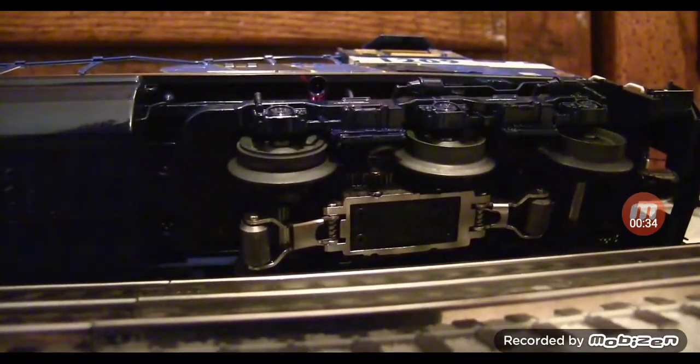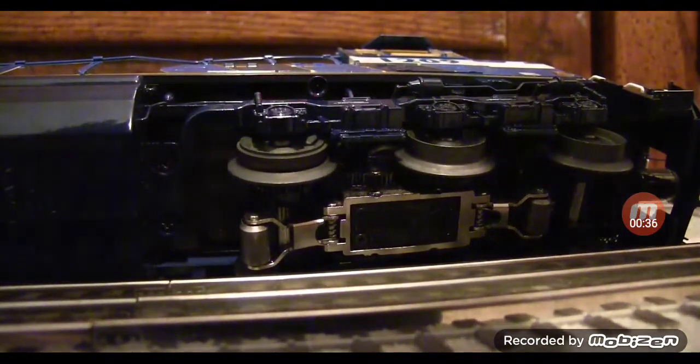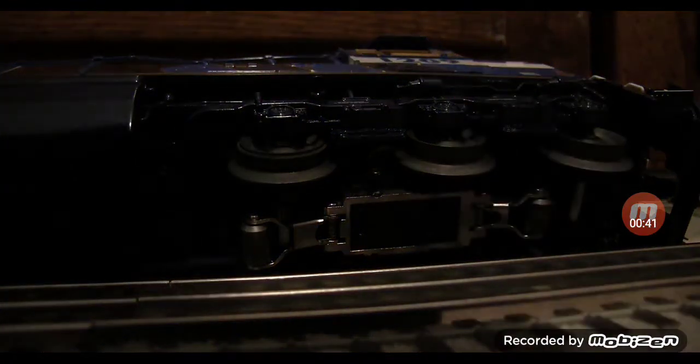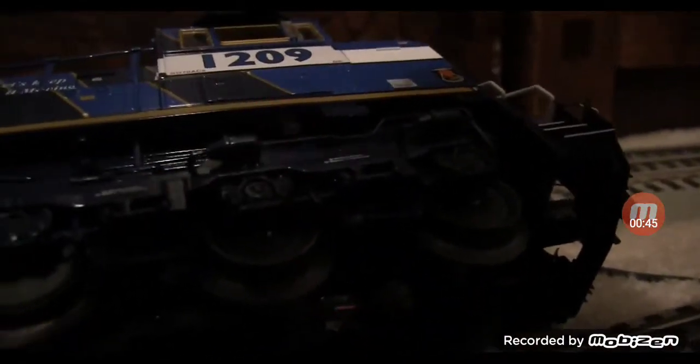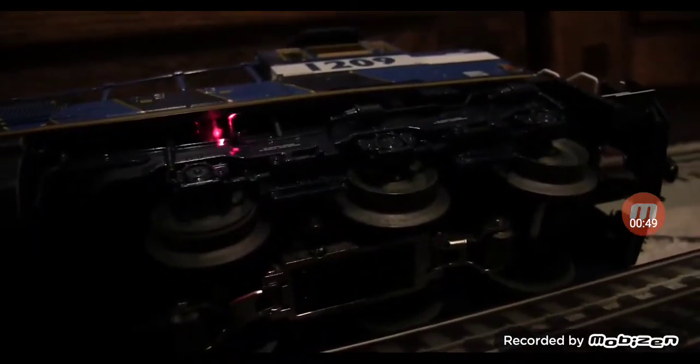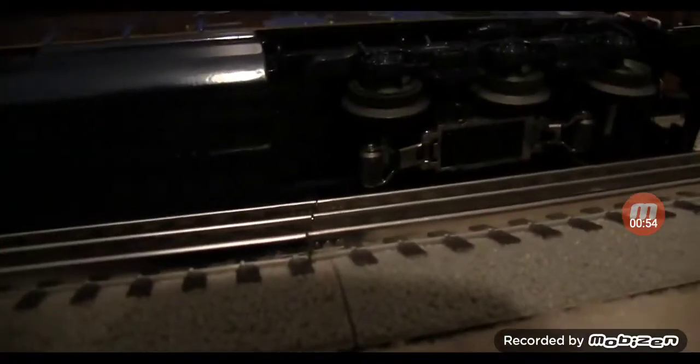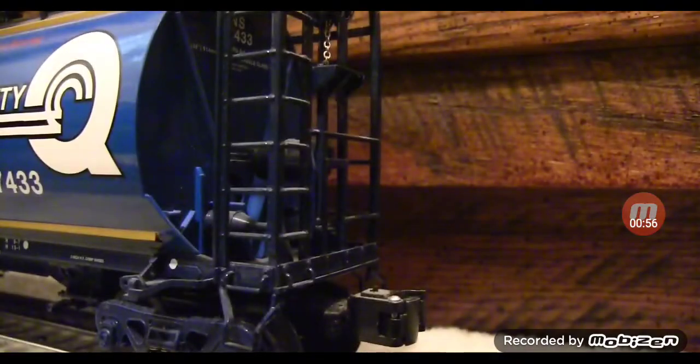One thing I want to point out — I just realized I said that this was the ditch light, but the ground light is actually right here. If you can see that, I will zoom in on that — you can see the ground lights right there. This is actually the bell, and if you look inside there it is hollow, so it's a nice effect.